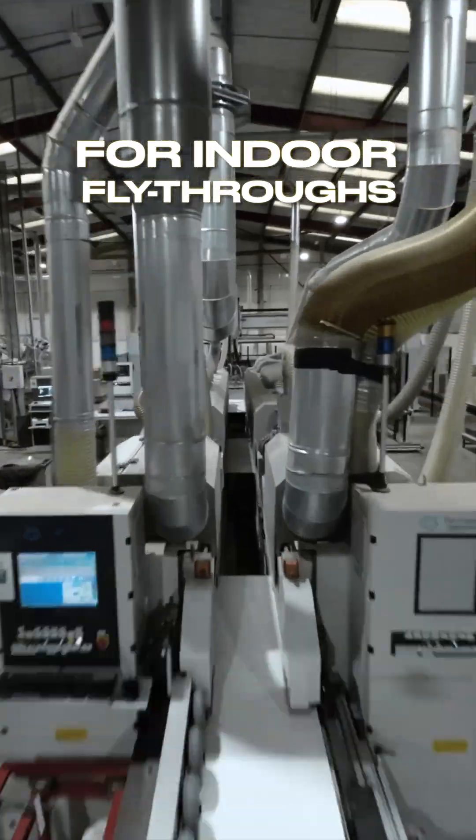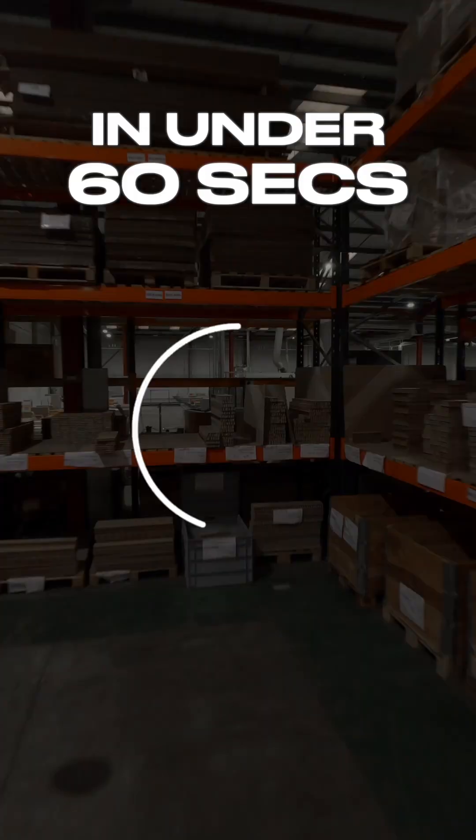Here's how you build a small Cinewhoop drone, perfect for indoor fly-throughs and close-quarter flying, in under 60 seconds.